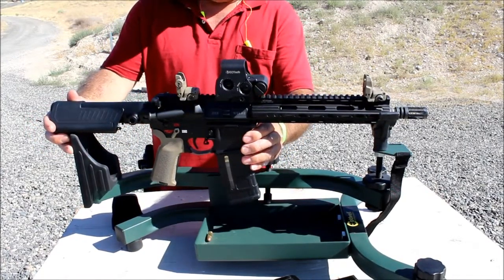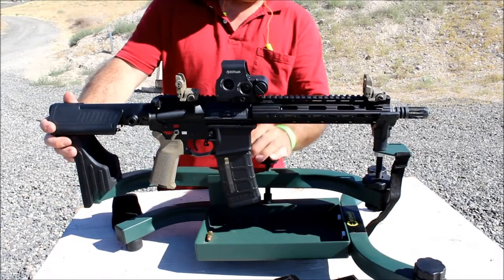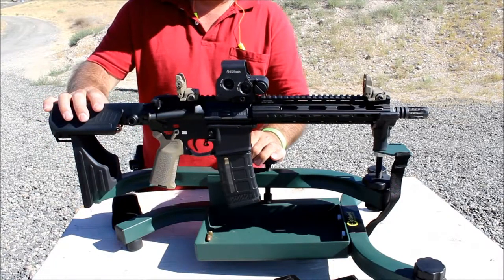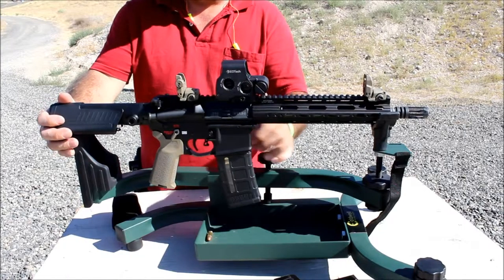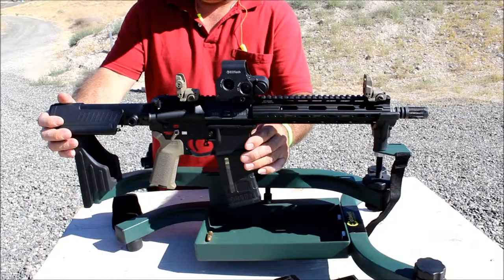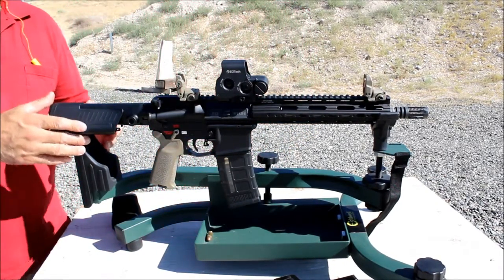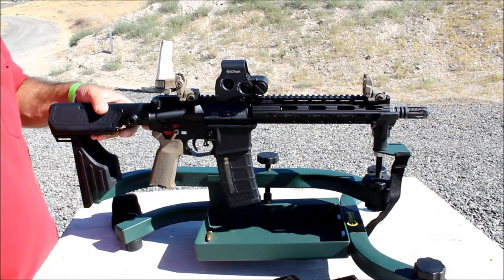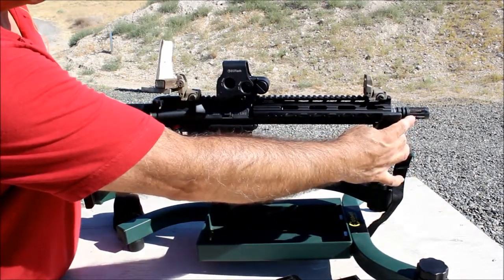What I have here is my honey badger, finally completed with the 10.3 Ballistic Advantage barrel. I'm going to go over some features and add-ons that I put on this pistol, because it is a pistol at this point until I get the tax stamp for an SBR. Got it all completed and ready to go, been shooting it a few times and it's been working really well.